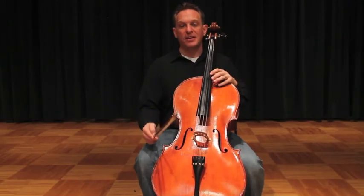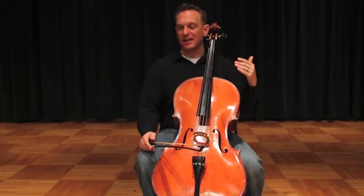Let's try four to a bow. The neat thing about four-to-a-bow C major is that all of our bow changes will be on an open string.